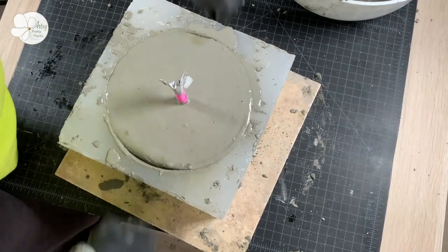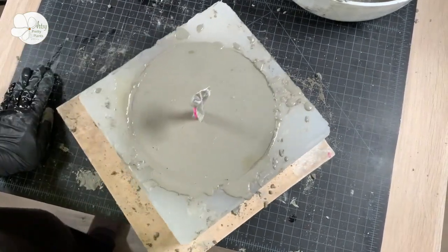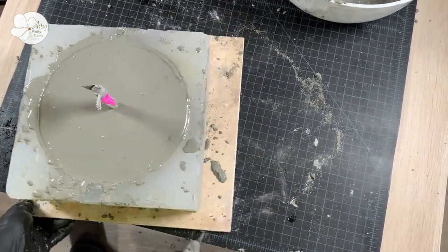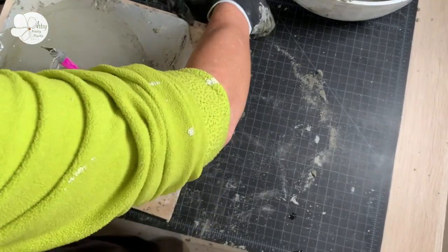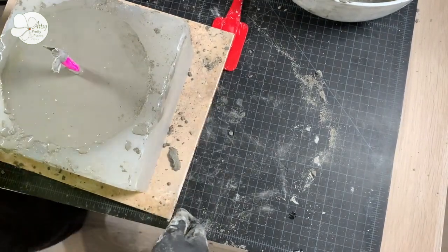I let this cure overnight even though this particular mix can technically cure in an hour. I did this because something this large is going to take longer, and I wanted it to gain strength so I didn't risk it cracking when de-molding.